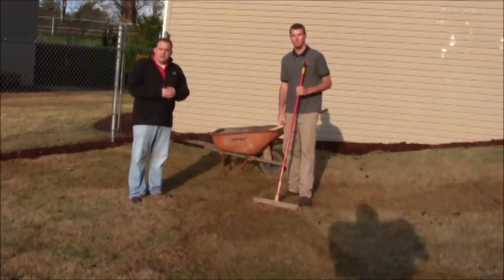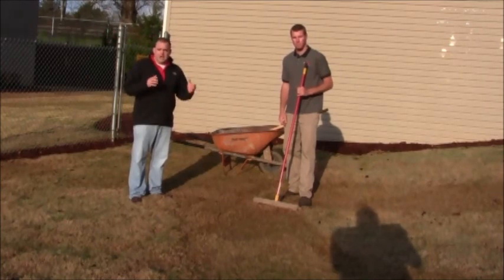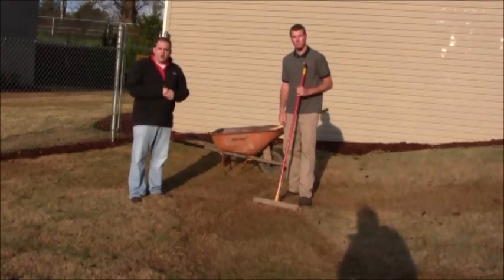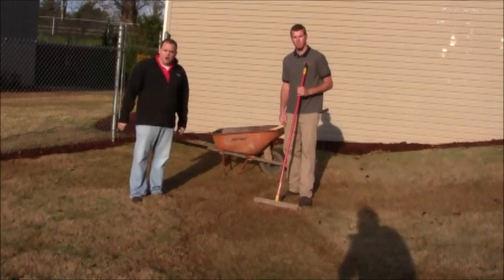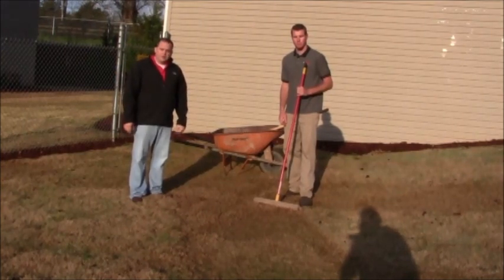Keep in mind, some lawns may be in worse shape than others, so one application of top dressing may not solve the problem — it may take more than once. Top dressing is recommended once a year, but it's not as necessary as scalping and core aeration. We would encourage you to do top dressing on your lawn and see the benefits and how much better and more beautiful your lawn looks throughout the year by top dressing with river sand.